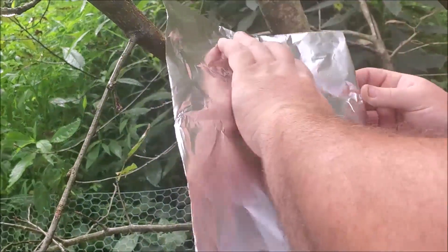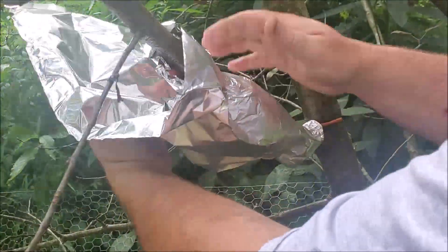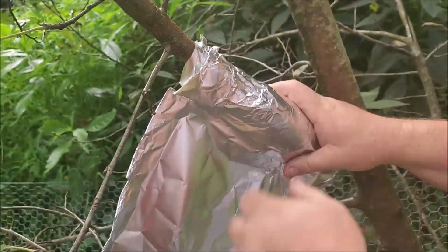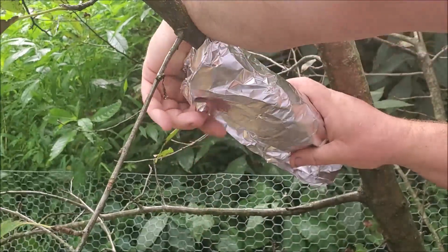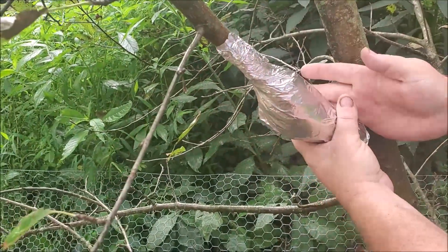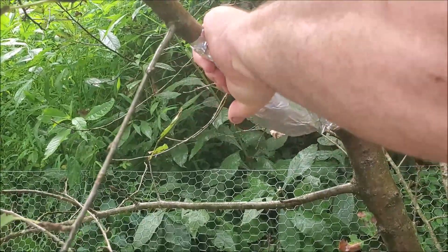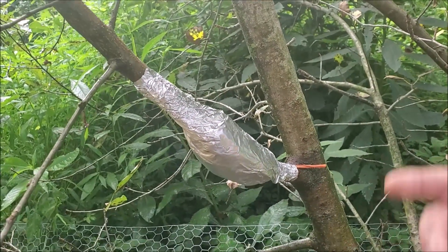Then the next step is you wrap this with foil. The reason why is because it molds very well and it helps keep the moisture in. You can open it carefully to check it, like I did, and put it back. I twist it when I tighten it like a motorcycle throttle and hold the middle part so I don't spin the dirt too much. And now that's dark so that the tree thinks that's underground. Now you see how it grew that root ball.